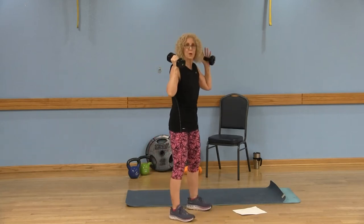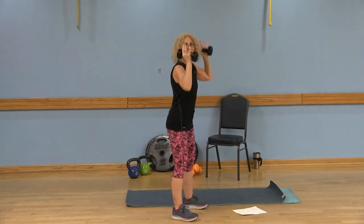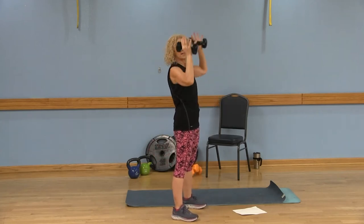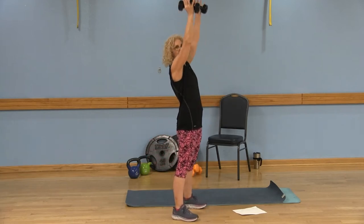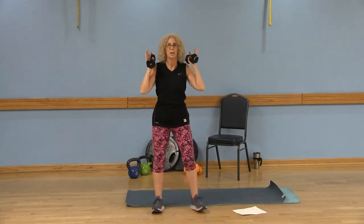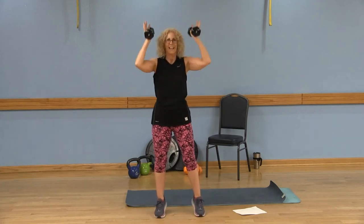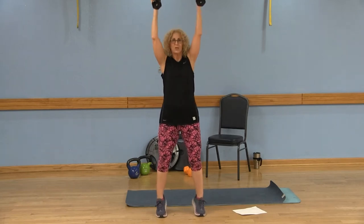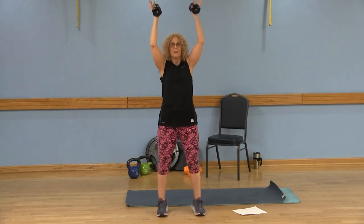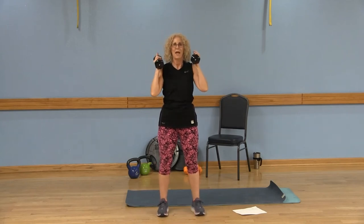Legs are hip width apart, pull that belly button in. Shift the weight to your heels, sit back into that squat, and then give me an overhead press. Sit back into the squat, overhead press. Keep your chest lifted, get that full extension with the arms. That's option one — you can stay here — or option two, you can come up on those tippy toes and back down. Keep those knees behind your toes, belly button in, focus on something still.